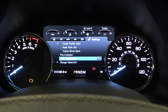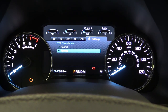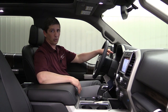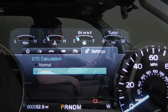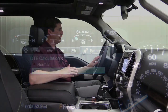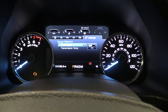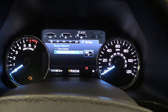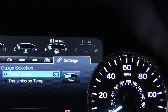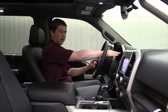There's a DTE — Distance To Empty — calculation. Hit OK and you have Normal and Towing modes, which adjusts your distance-to-empty based on whether or not you have a trailer. For example, changing from Normal to Towing took it from 84 miles to 64 miles to empty — so make sure you switch back to Normal when you're not towing. Below that is Gauge Selection, where you can choose between a turbo gauge and transmission temperature as your fourth gauge displayed at the top right.